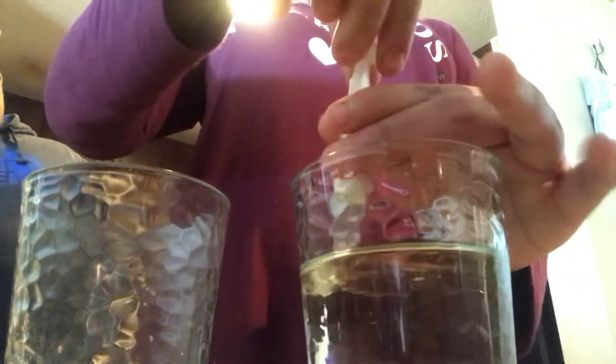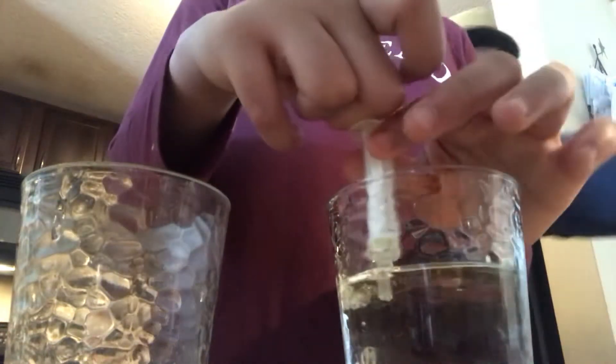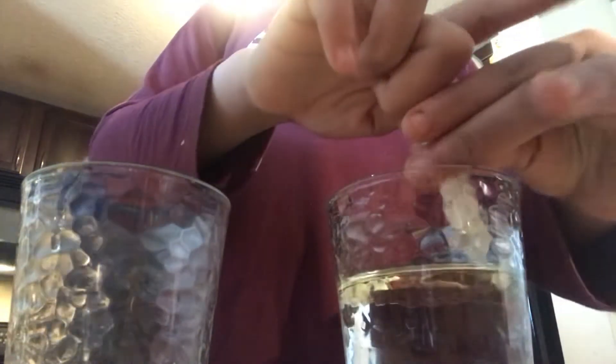I'm at my cousin's house. That's why the syringe is so small — I have a bigger one at my house that I was going to use. So as you can see, the oil is coming out of the water as I use the syringe to separate the mixtures.